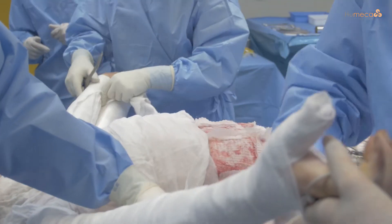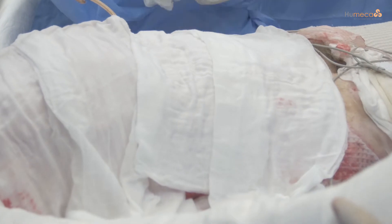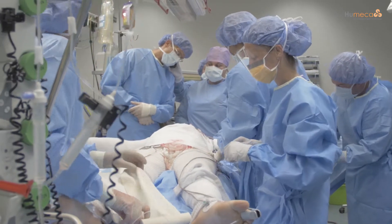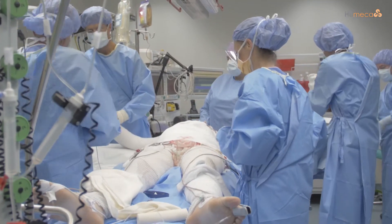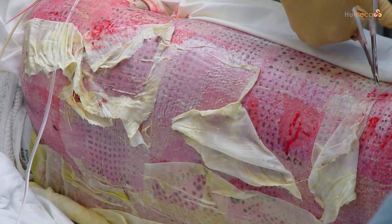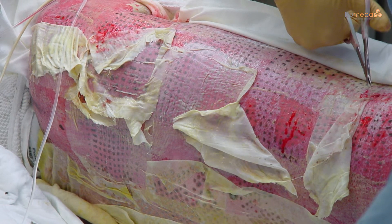These outer dressings should not be changed for the first 48 hours. After this period, the outer dressings may be changed daily, but leave the MEEK gauzes in place. The MEEK gauzes should remain in situ for 6 to 14 days. To facilitate removal, 1% Silver Sulfadiazine Cream, also known as SSD Cream, may be put on the gauzes one day prior to removal. Remove the staples and gently peel off the gauze fabric, leaving the graft islands in situ on the wound bed. It is no problem if removal is delayed after day 6, as epithelialization continues.